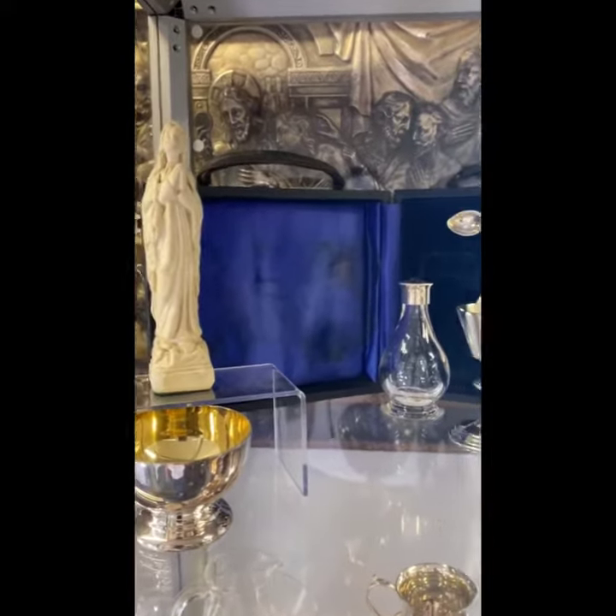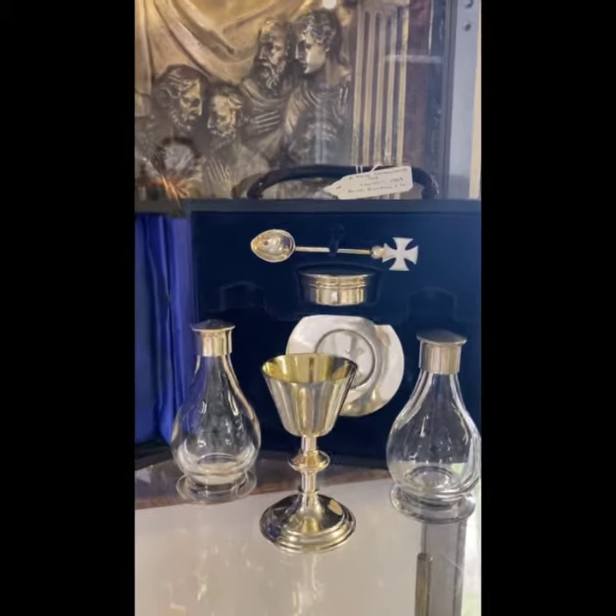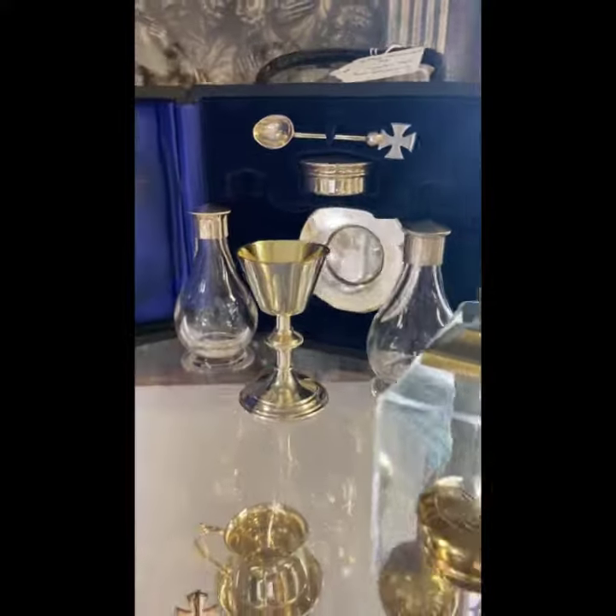In this cabinet we have, starting at the top, a beautiful sterling silver six piece communion set, London 1969 by Hearst, Franklin and Co., all in the original box.